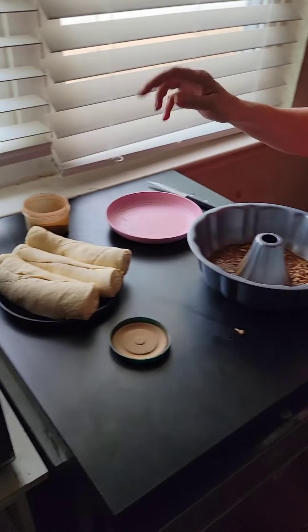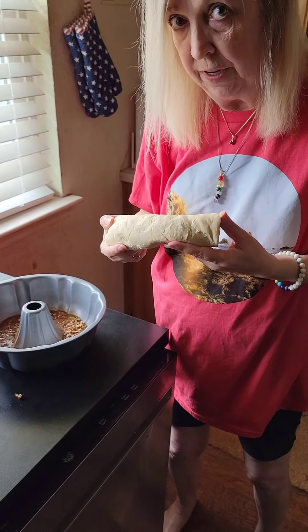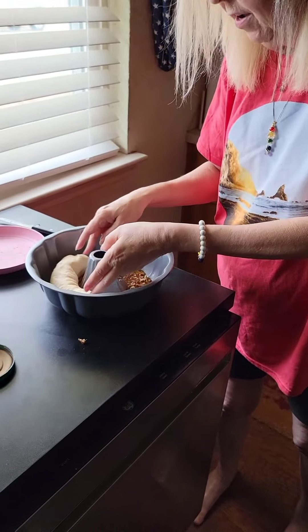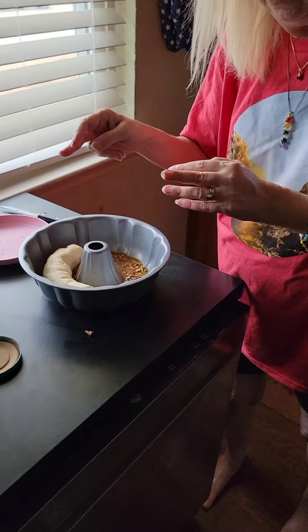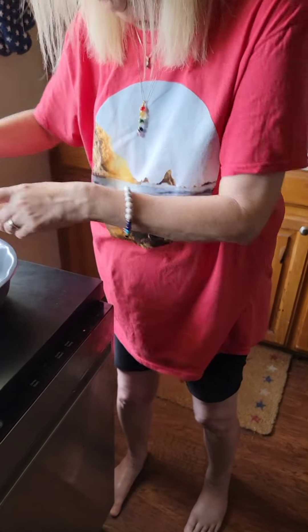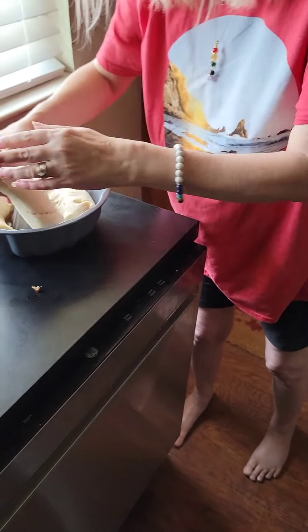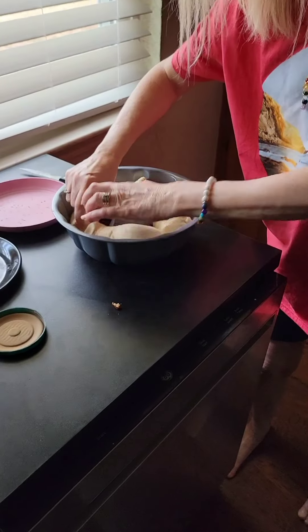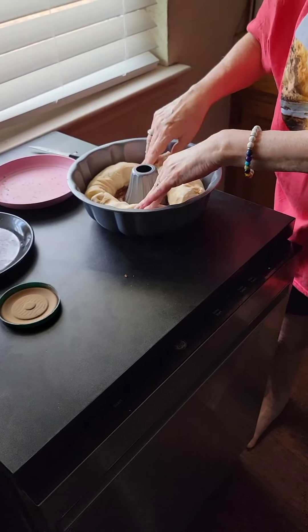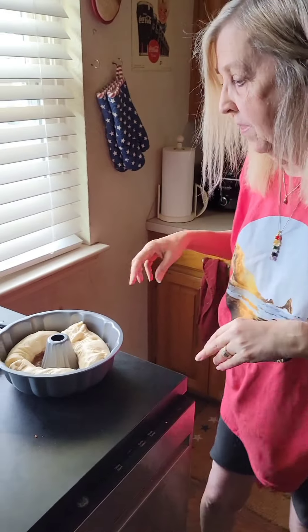Now here's the cool part — you put three packages of crescent rolls in there. They didn't have single packages at Walmart, so I got two regular ones and then I had to get a generic one, and it's huge, so I hope this is going to work out. But you cram all three in the pan like this. Then you bake it at 350 for about 30 minutes. We're gonna go bake this and see how it turns out.